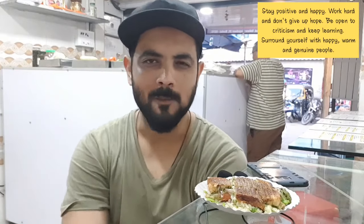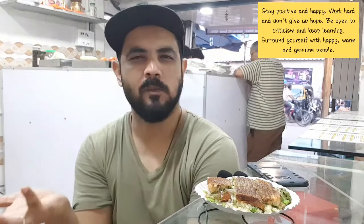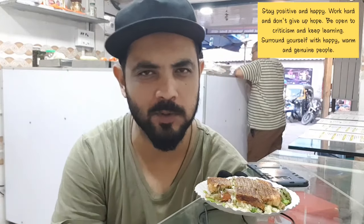So guys, now I'll be sampling the brown bread grilled sandwich. I'll eat it. Crispy, delicious, simple — the best part. If you can make the best food, it's a griller.